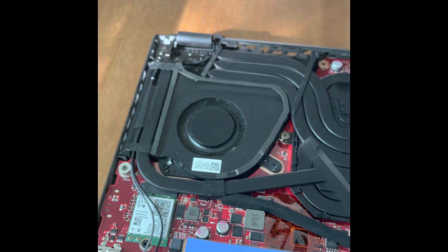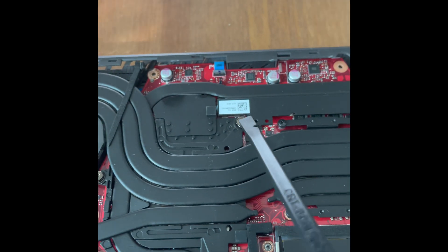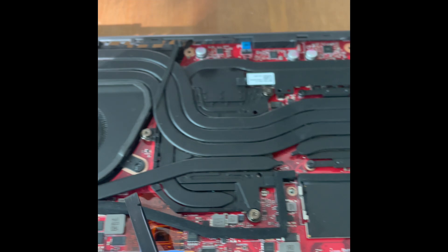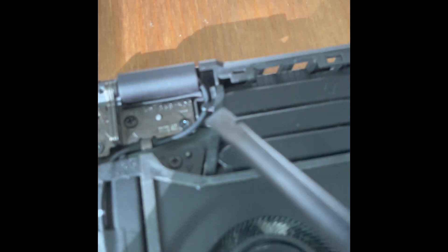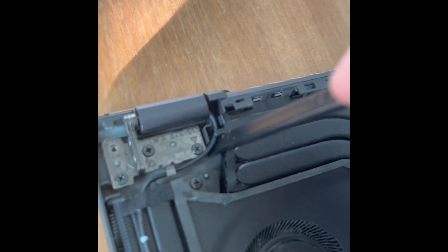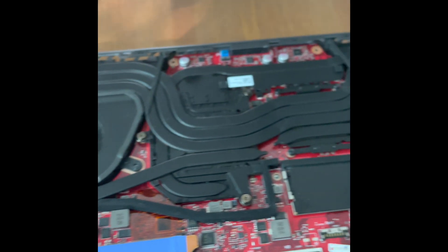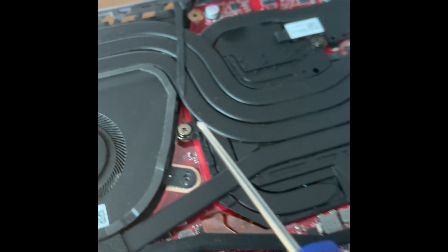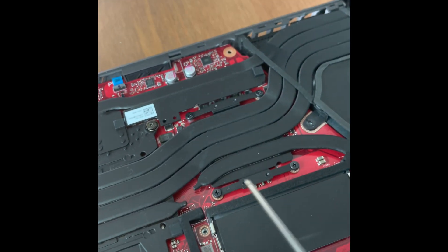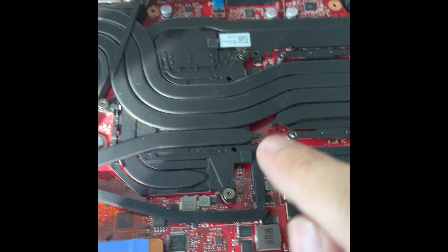Now what we're going to do is take off the heat sink. There are a couple of screws — basically anything attached to it needs to be removed. Some of the antenna cables go here, so you want to take care of that part first, just make some room there. I'm going to take all these screws out: this one, this one, these four, and that one. That should be enough to lift it.